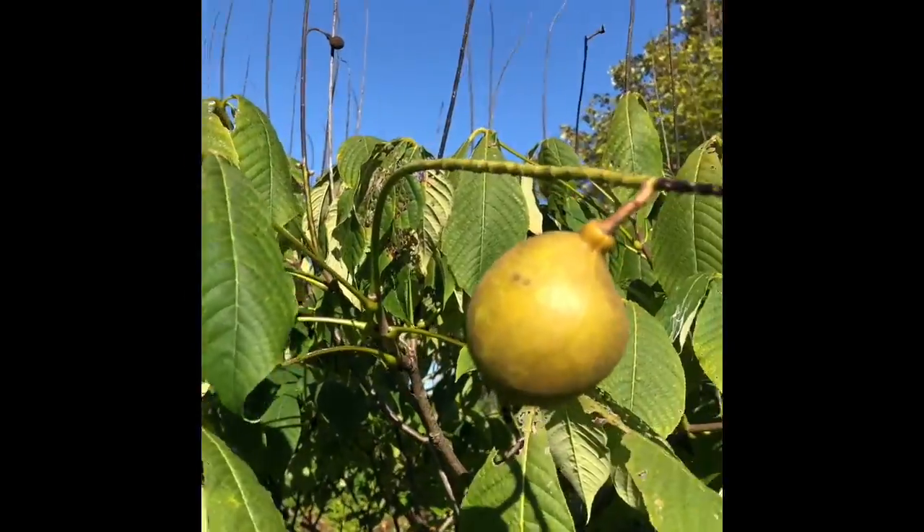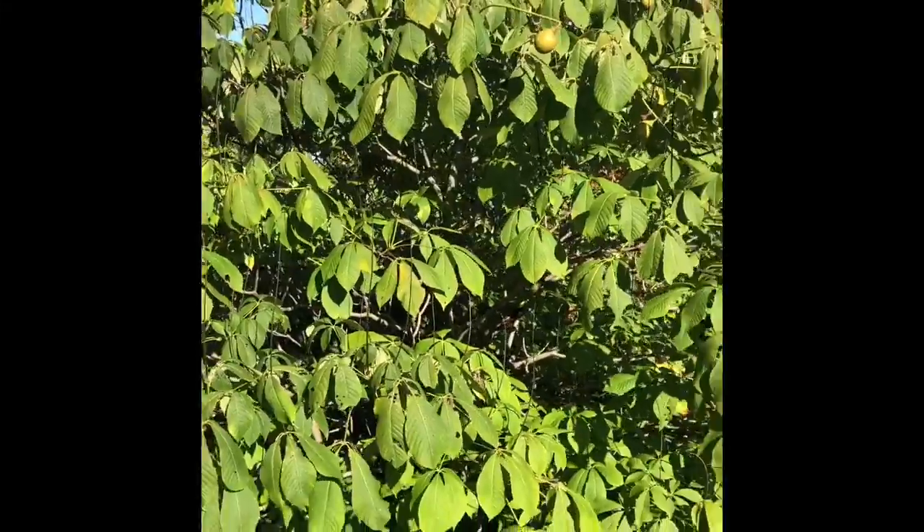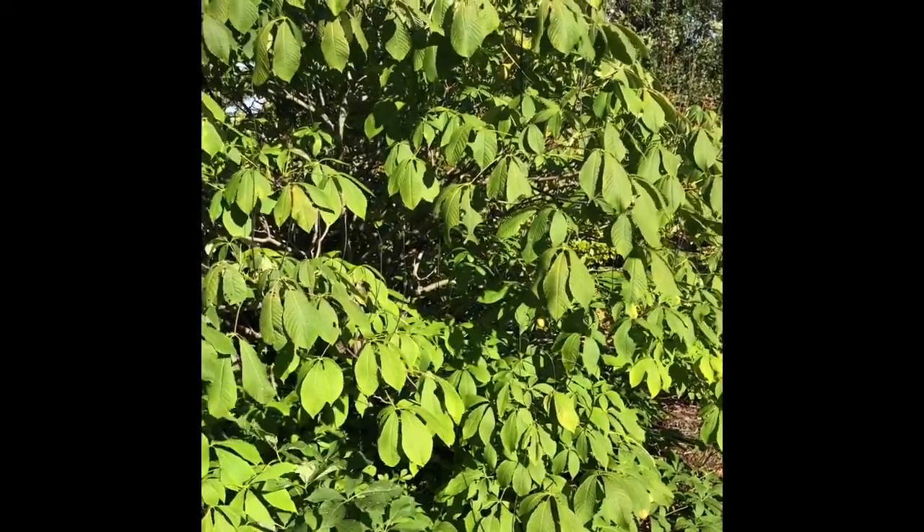Like most buckeyes, you do find the buckeyes on there. And unlike most buckeyes, these ones tend to be more shrubby instead of tree-like.